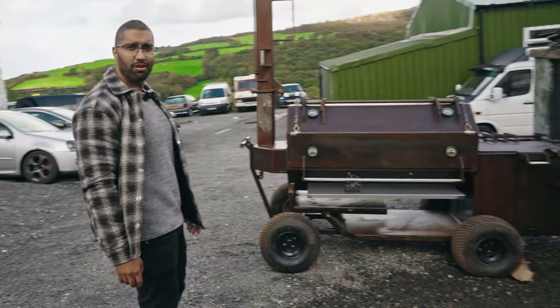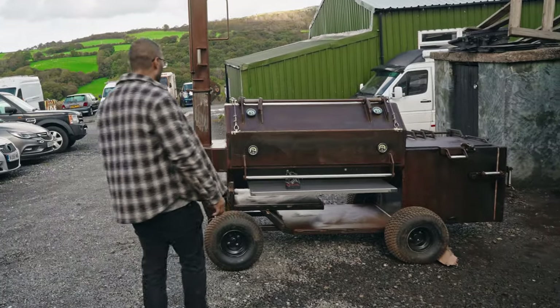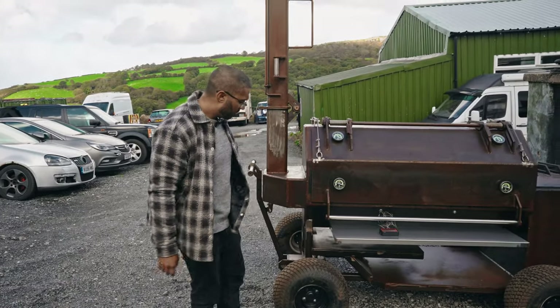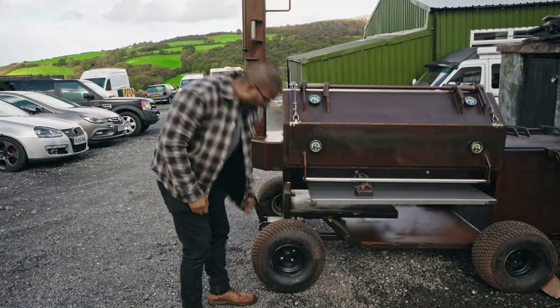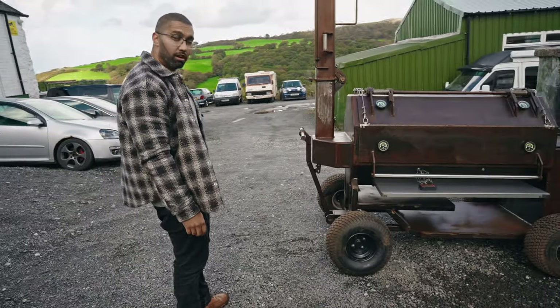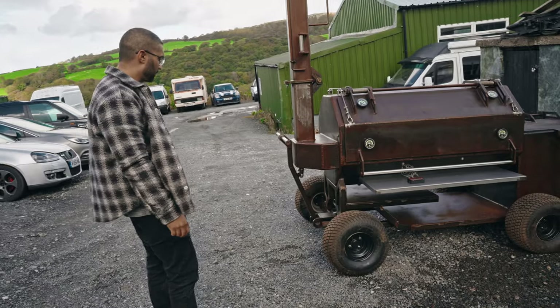What I'm going to do is give you a quick walkthrough, show you what we've done and why we've done it. So starting with the wheels — we've got a nice 50 centimetre, 1800 kilo rated off-road wheels there.